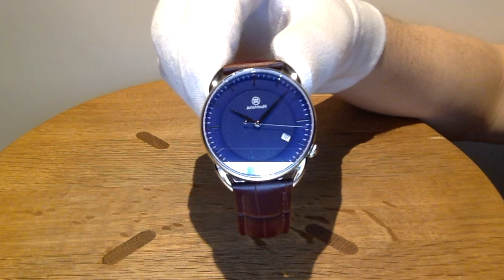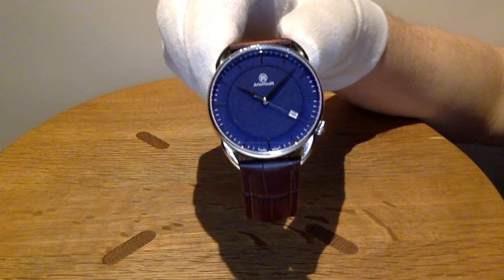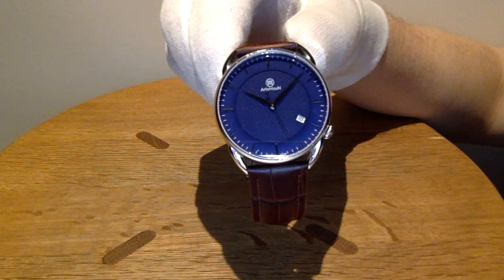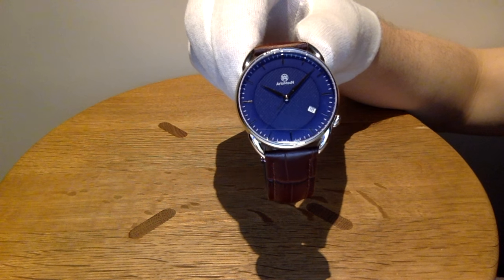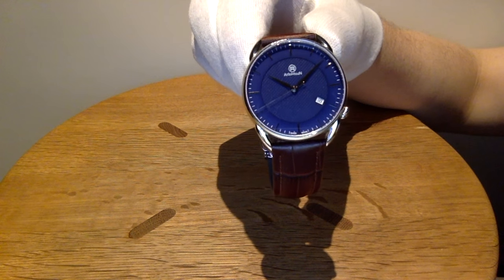Hi guys, welcome back to my second review on this Earl of Moon Bolt Classic watch. I hope you guys enjoyed the previous video. I did mention that I was going to make a new video with a little brighter light so you can see more details.